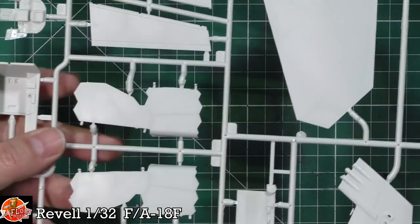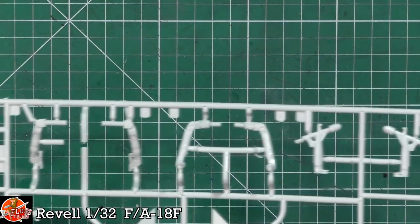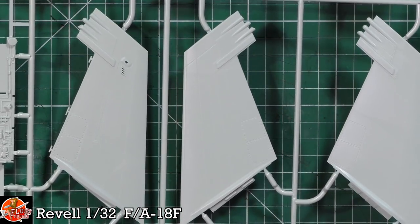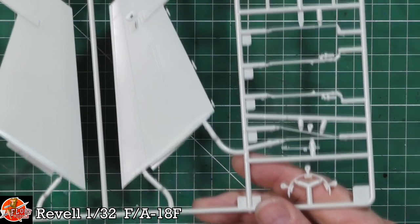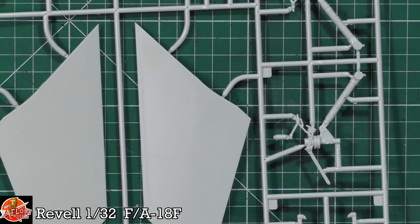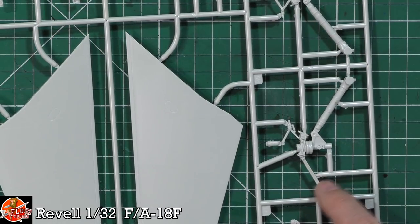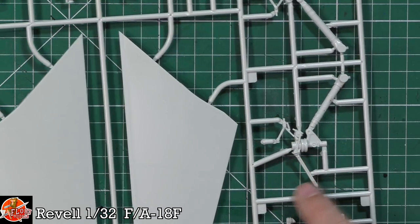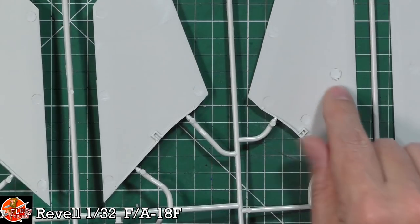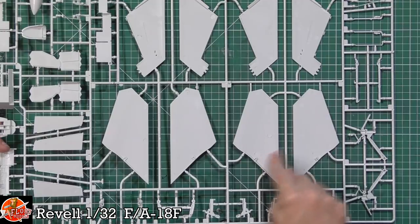We've got closed door options, flaps, ailerons, tail planes, and gear parts. There's a big canopy bow parts sprue, and the main nose gear with the launch bar - but it looks like the launch bar is fixed only in the up position, so you'd need to do a little bit of mechanics to put it in the deployed position. The canopy is a split piece and there are raised seam lines that need to be sanded and polished off before bringing the two halves together.